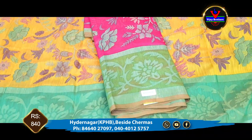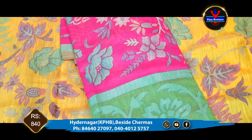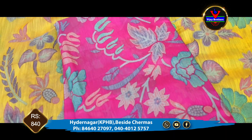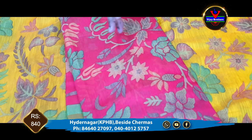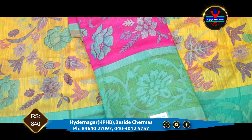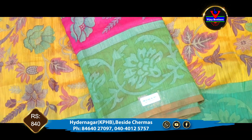First color: we have a green color combination. We have a complete floral design. We also have a green color and contrast color.